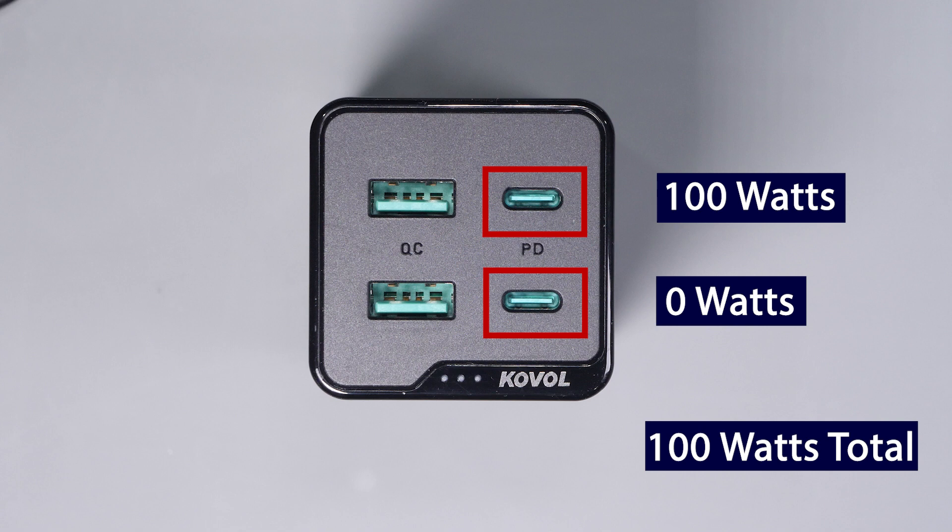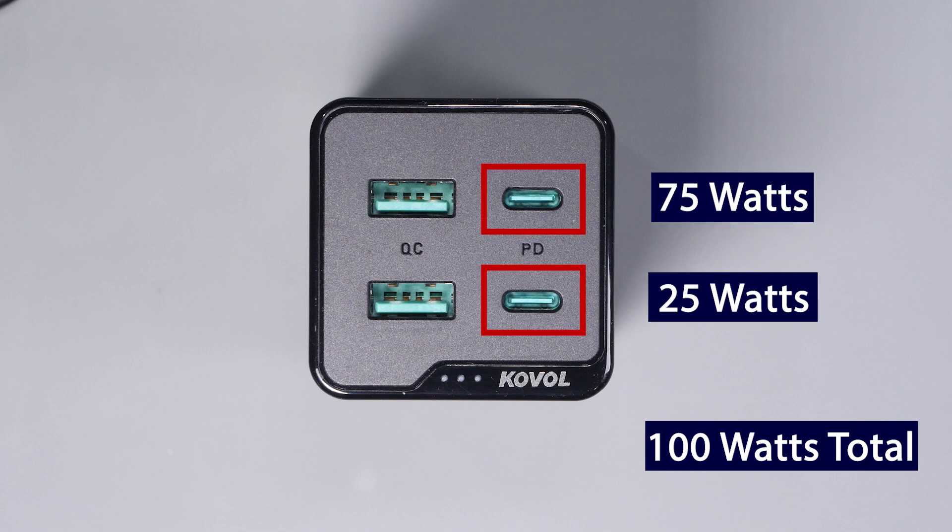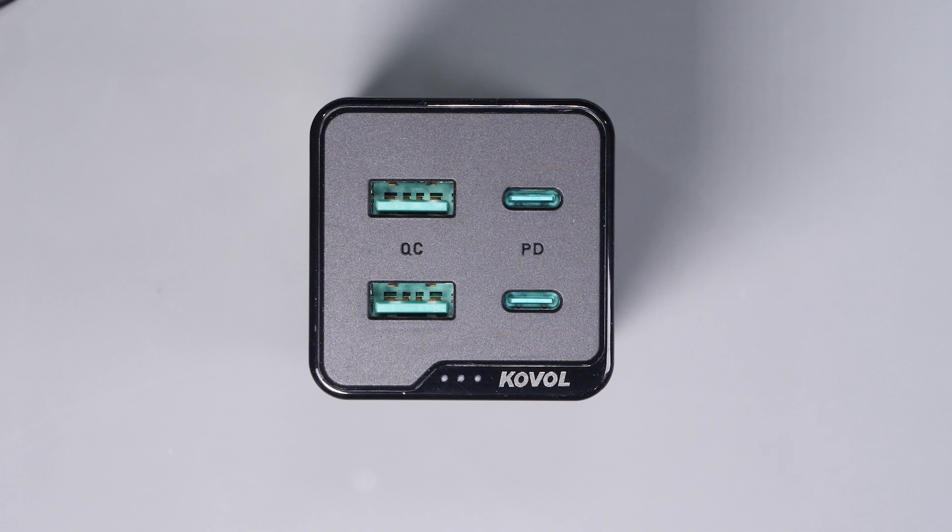In other words, if I put 100 watts out of one USB-C port, I really can't use that second USB-C port for anything. But if my device only uses, say, 75 watts, I still have 25 watts available on the second port. This allows me to mix and match what I use on the USB-C ports as long as I keep within my 100 watt envelope.